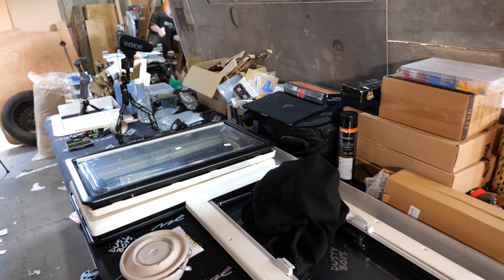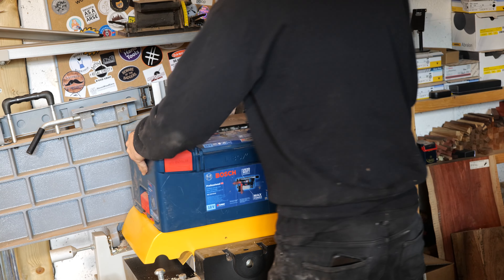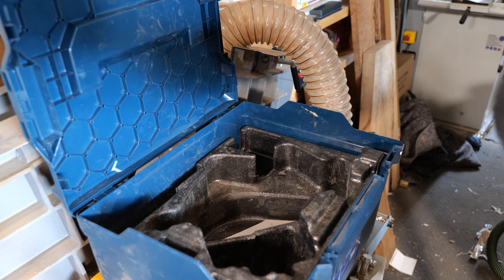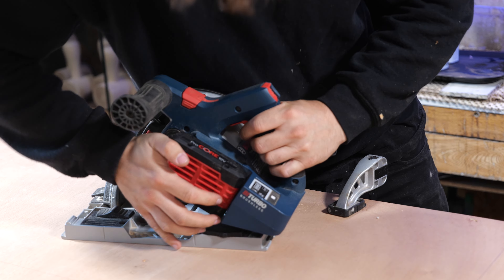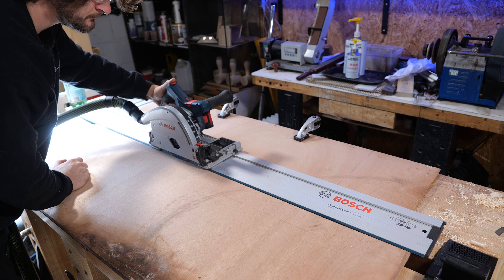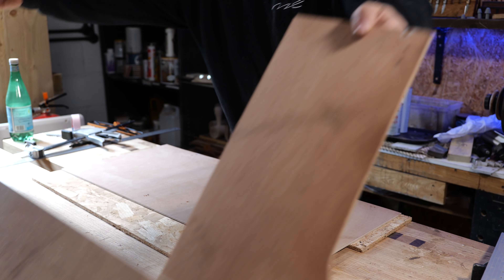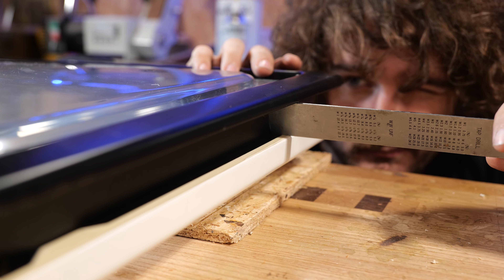The bench I'd normally use for the track saw is occupied so I'm working over here. A track saw is like a circular saw but designed to run over a rail, letting you line it up precisely with your marked lines. An alternative would be to go to a DIY store and have them cut a template for you using their machinery.